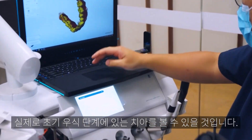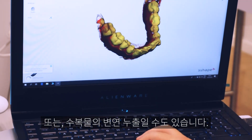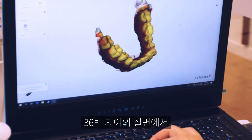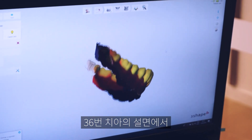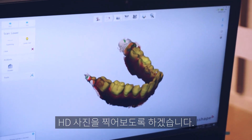Looking at this area, we may have actually found a little bit of early decay or leakage of a restoration — just see on the lingual of that 36. We're going to try and take an HD photo of that, where potentially there may be some problems.